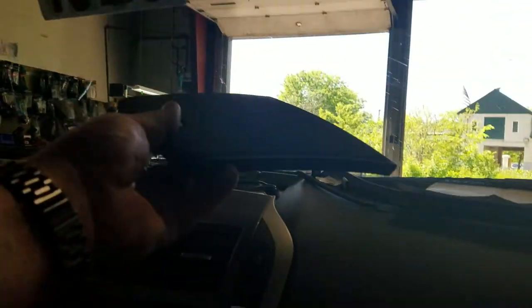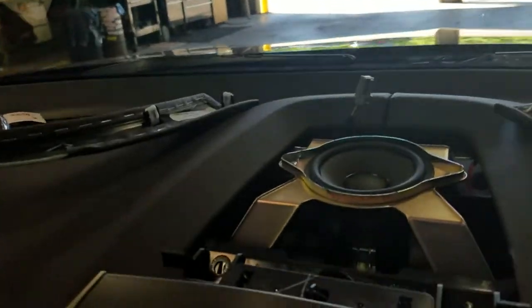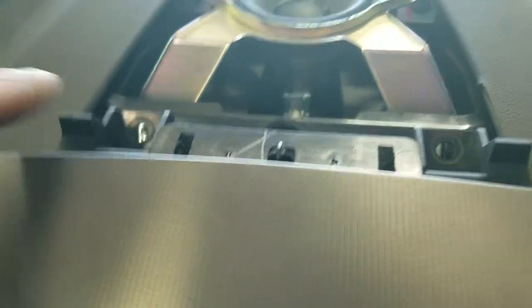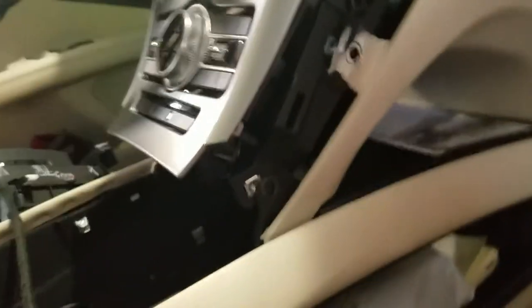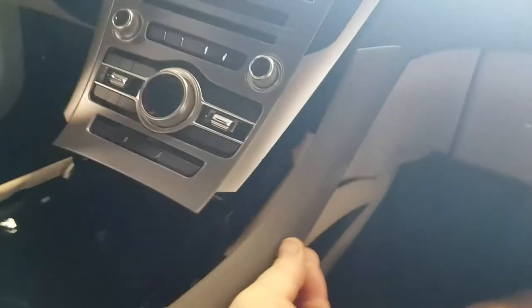Basically you're going to pop the top grill cover off of the radio dash — this piece here — and then there will be two seven millimeter bolts: one there, one there. Then you're going to have three bolts once you pop the trim off, which will be this piece here off the side.